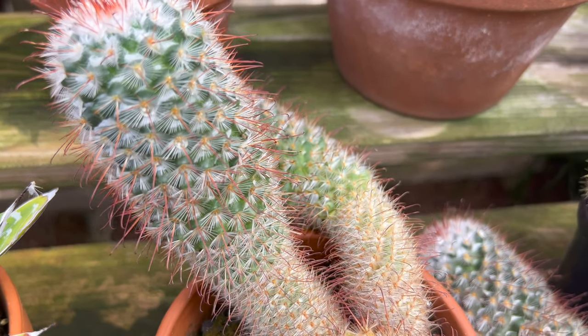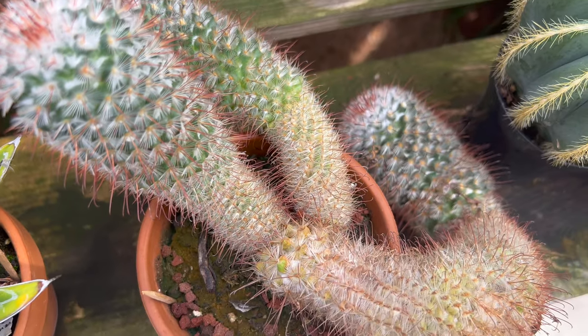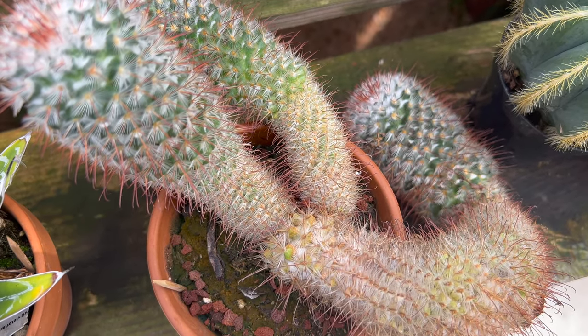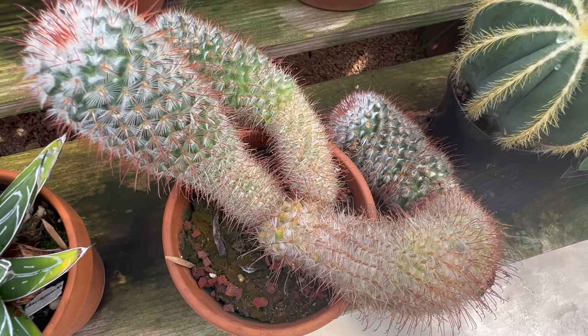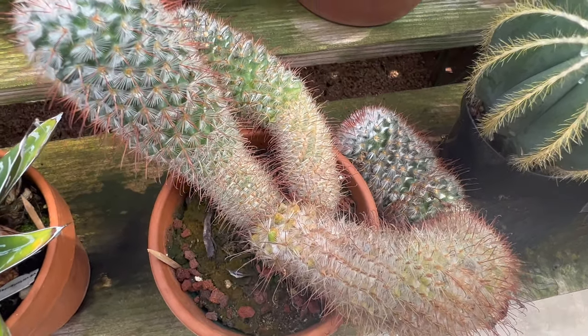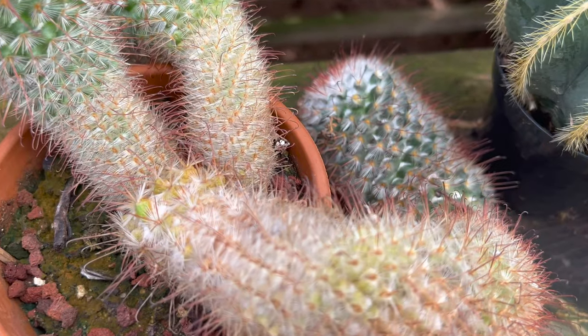Welcome back gardening and farming enthusiasts. Today we're delving into the captivating world of Ferocactus wislizeni, also known as the fishhook barrel cactus. Join us on this botanical journey as we uncover the rich history, unique characteristics, and the secrets to successful cultivation of this remarkable living organism.